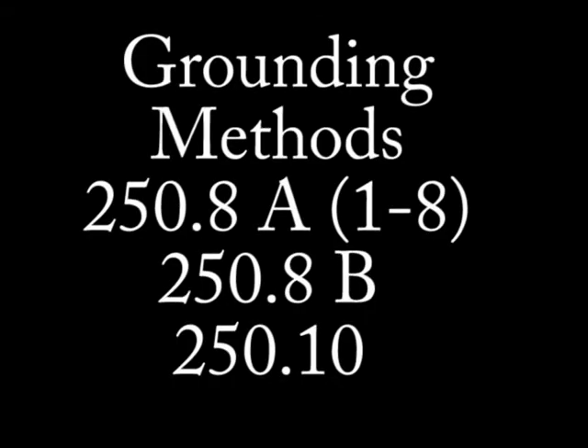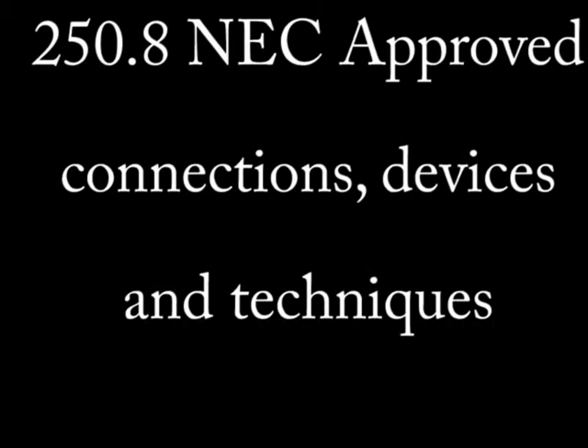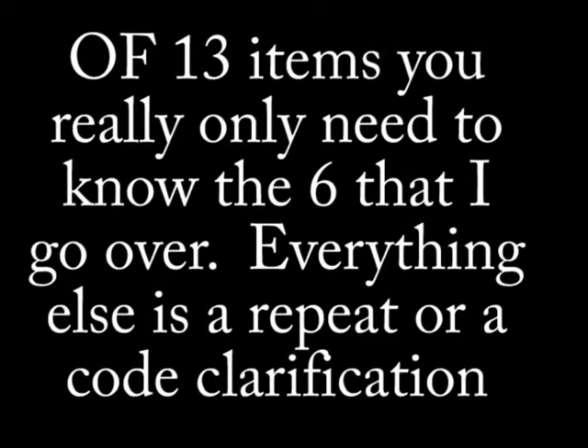Grounding is one of the most important items in all the electrical world. You will find questions about it on all contractor or NEC tests you take. In this lesson, we are going to look at two articles loosely related: Article 250.8 and Article 250.10. The first article covers grounding methods, and the second article covers protection of those grounding methods.